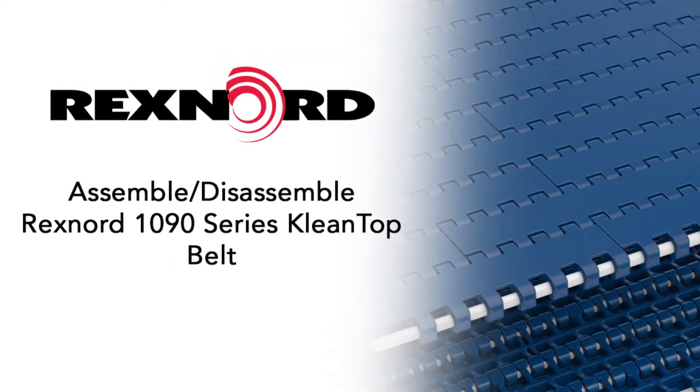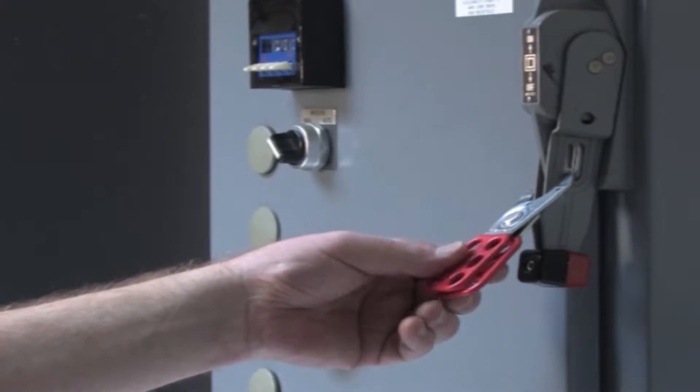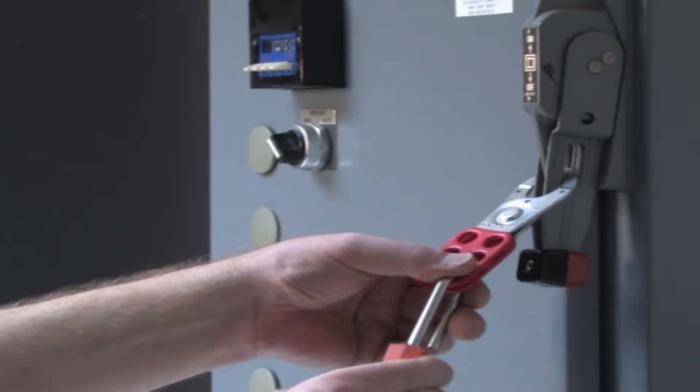This video will demonstrate how to disassemble and connect Rexnord's 1090 cleantop belt. Before approaching the belt, be sure to follow your lockout tagout procedures.